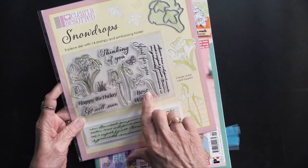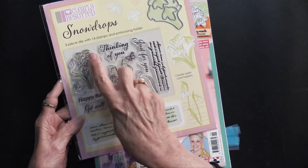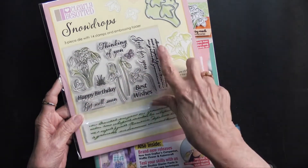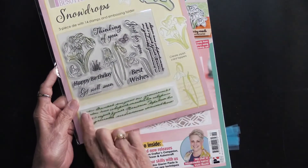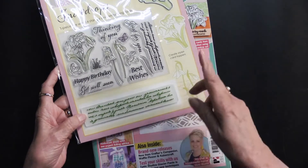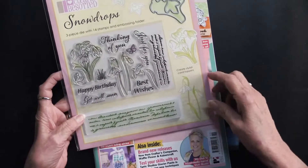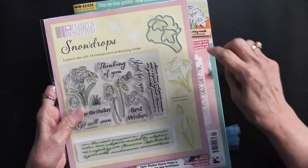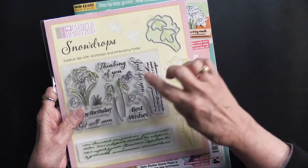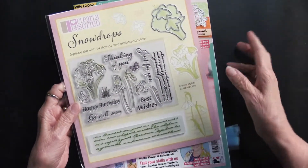There are stamps — snowdrop flowers. There's a cluster of four with leaves, some individual ones, plus you get words and a butterfly. There's also an embossing folder with words on it, a stamp with text, and the dies: one that goes around the cluster and ones for the individual flowers. So that's fourteen stamps, the embossing folder, and three dies.